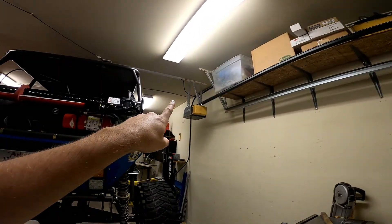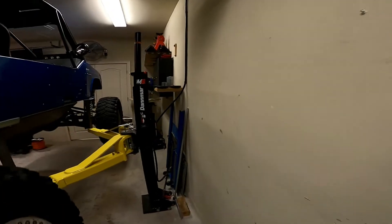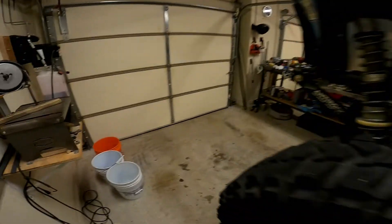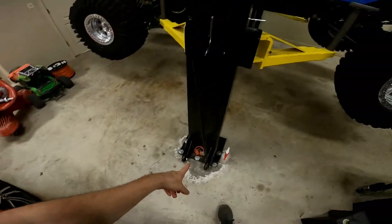I ran the hard line up the ceiling and across. One thing I did so that I could take the post down if needed was leave the factory flex lines on here — it connects up behind that box and then up on top. That way, if I ever need to pull one of the columns down, I've got the flex hose that I can roll up and hang from the ceiling, then disconnect and pull the post out of the way.